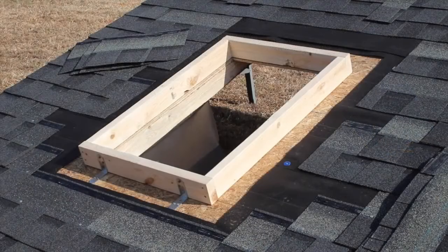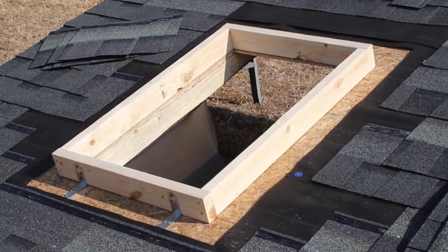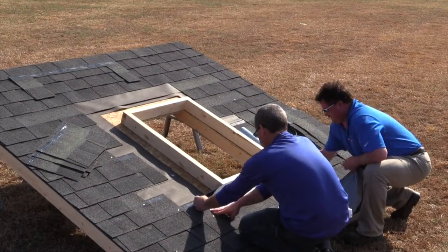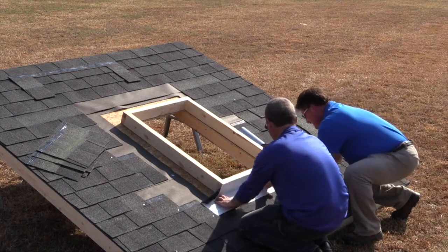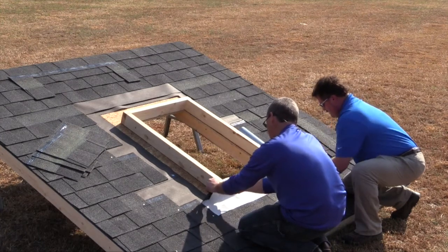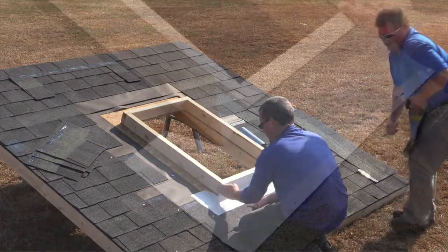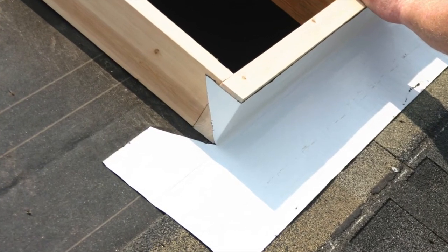Prior to installing the adhesive underlayment, cut back the existing roof felt 3 inches on the bottom and sides and 7 inches at the top of the skylight. Start at the bottom of the curb with a piece of adhesive underlayment. Stick the top edge of the adhesive underlayment as close to the top of the wood curb as possible. Slowly work down the curb. Try to keep out all wrinkles and make a good crease at the transition from the curb to the roof deck. Cut the corners by starting at the bottom and cutting up and away from the curb at a 45-degree angle.